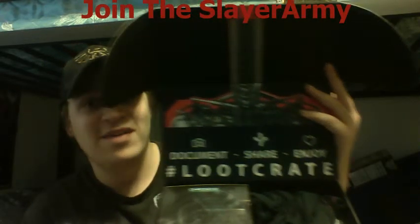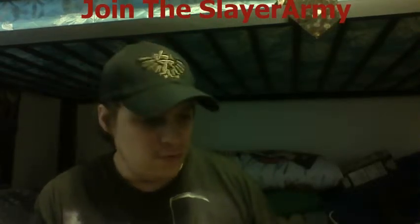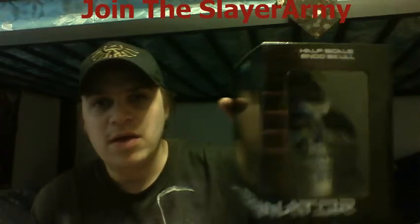Okay, as you can see — document, share, and enjoy. First things first, we're going to go left to right. So we got a box here with a head. I don't know whose head this is, but let's open it up and find out. This one is from Terminator — I believe Terminator Genisys — which is probably a good movie.